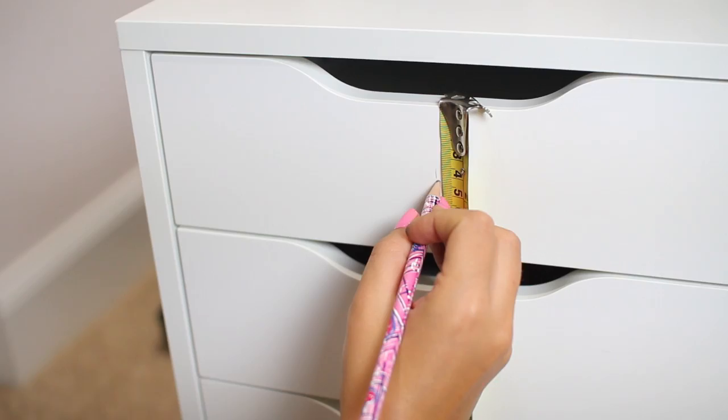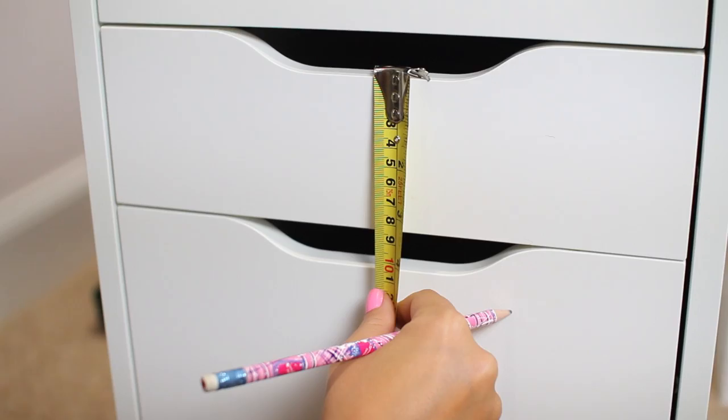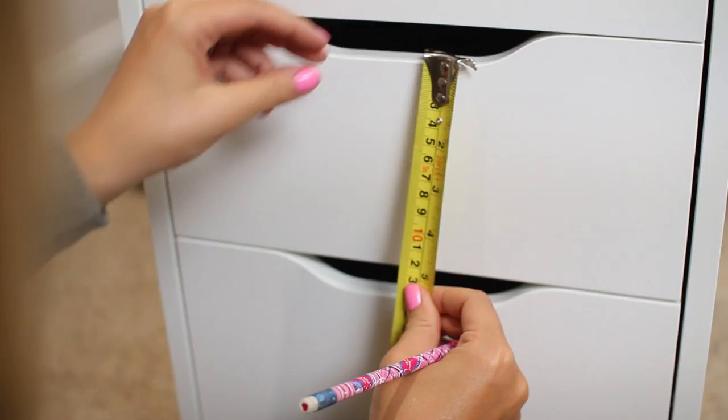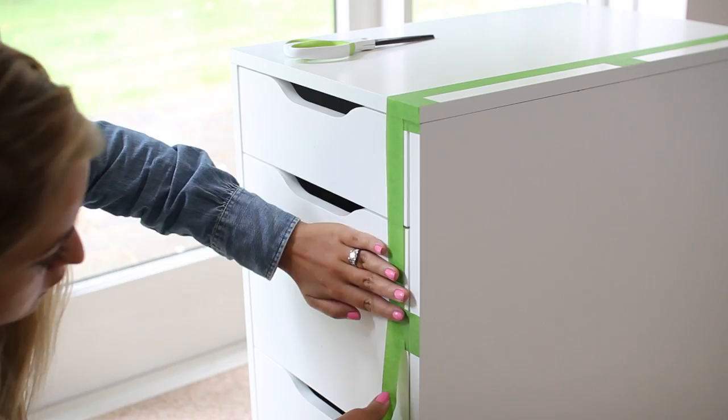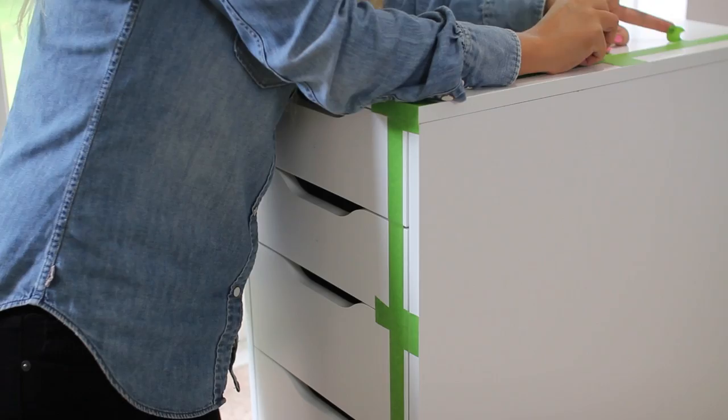The first thing you want to do is mark out the centre of each drawer using your tape measure and your pencil. This doesn't need to be neat because you're not going to be able to see it when the chest of drawers is finished. Next up we're going to take our tape. This tape is actually 24mm wide, which fits perfectly 15 times into an Ikea Alex. So what I'm doing to start off with is cutting six small strips of tape and using them as spacers to ensure that your stripes are perfectly even and matching.